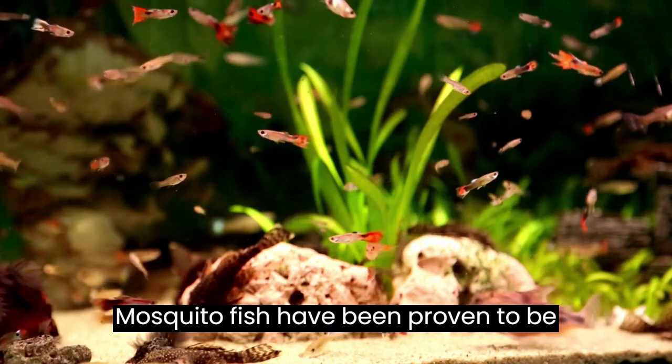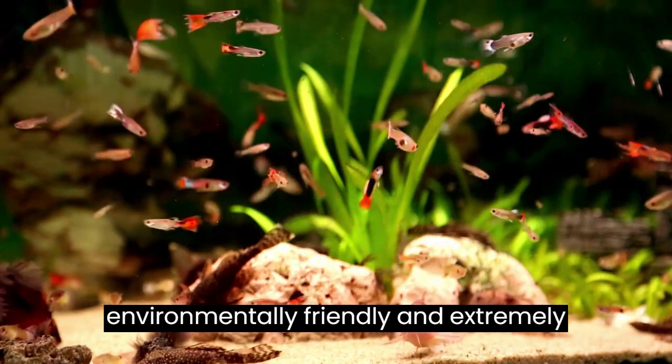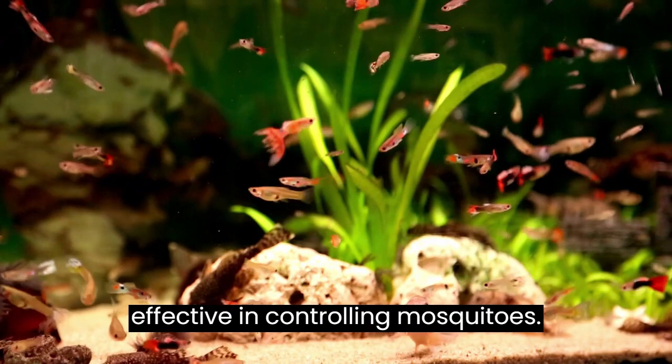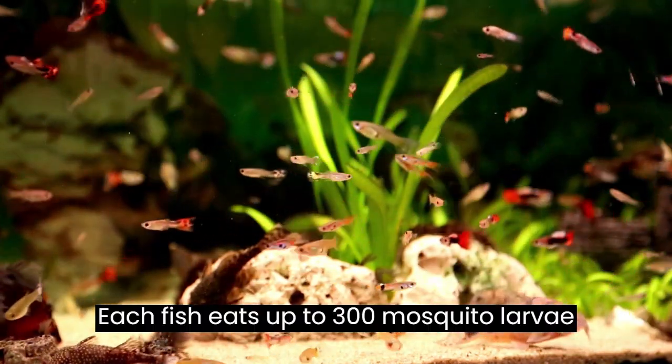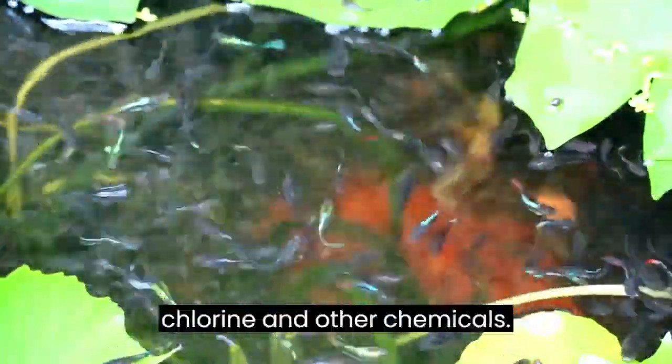Mosquito fish have been proven to be environmentally friendly and extremely effective in controlling mosquitoes. Each fish eats up to 300 mosquito larvae per day. They require little or no feeding and their care is limited to protecting them from garden sprays, chlorine, and other chemicals.